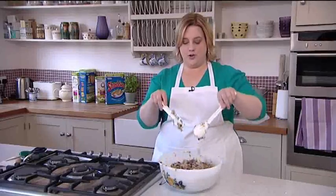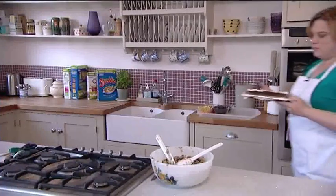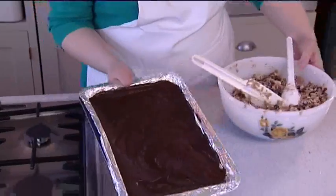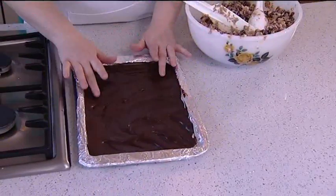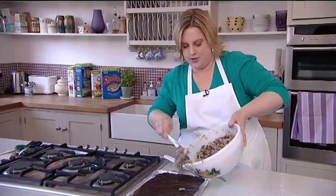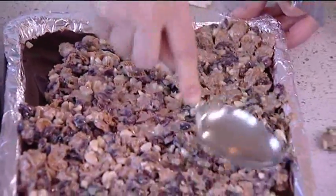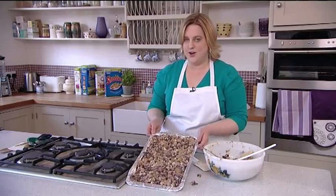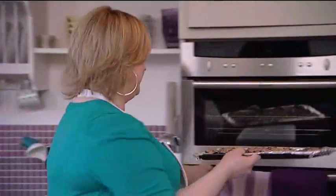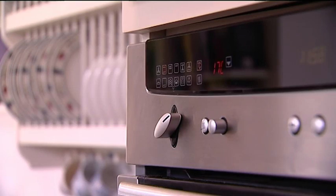We've got the mixture all mixed up and now the chocolate should be set. I need to tip in a third of this yummy mixture — just spoon it on and push it down. That's ready to go in a preheated oven at a moderate temperature for about 15 to 20 minutes until it's nice and golden.